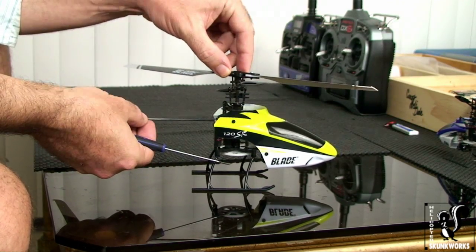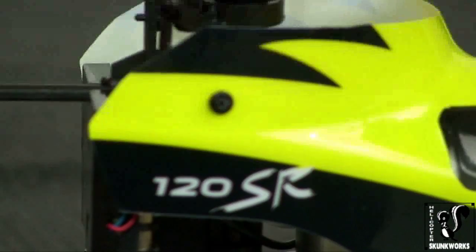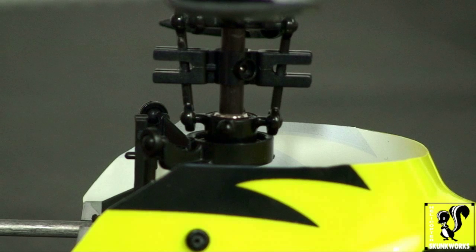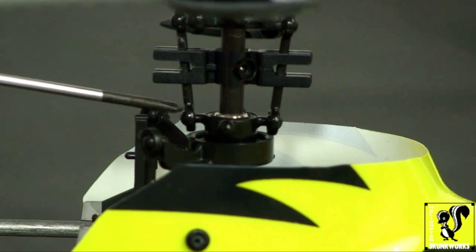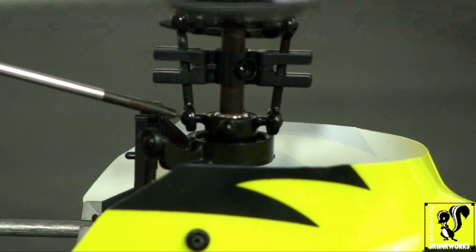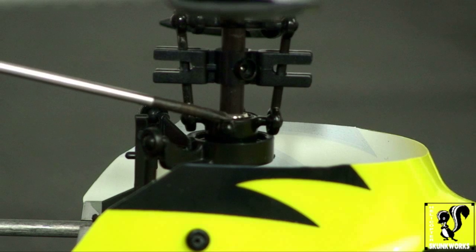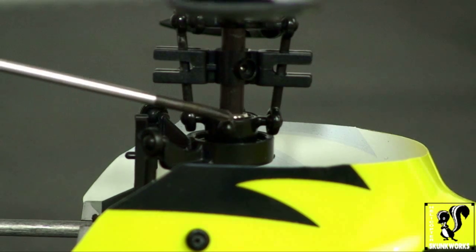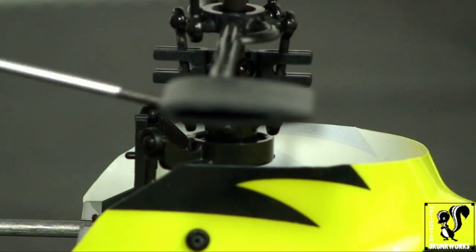The advanced swashplate modification is really very simple. I'm going to zoom way in here to show you exactly what we're after and what we're going to be doing. What we're going to be working with on the heli are these two pitch links right here. This pitch link connects to the upper half of your swashplate. These pitch links are currently on the shorter arms of the swashplate, and what we're going to do is pop them off and move them over to the longer links on the swashplate, which is going to give it more control and more pitch as the swashplate moves.